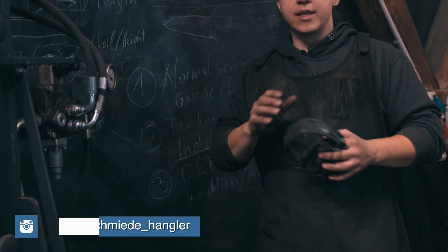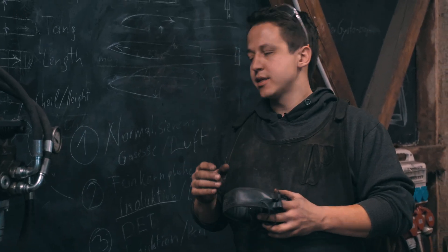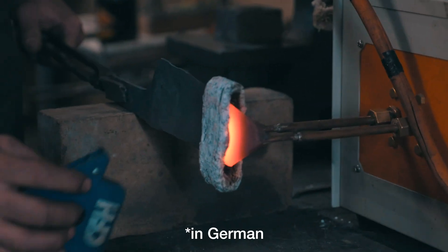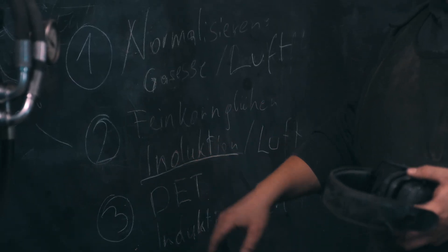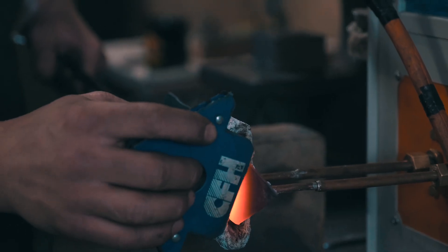We're going to do everything in the induction heater today. Normalizing is going to be at a slightly higher temperature, around 950°C for example. Then we're going to do grain refining — fine corn gluen in English. We're also going to use the induction heater for that, and it's basically just going slightly above magnetic and then back down.